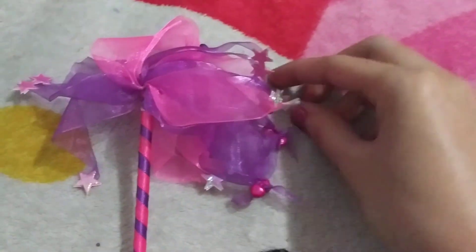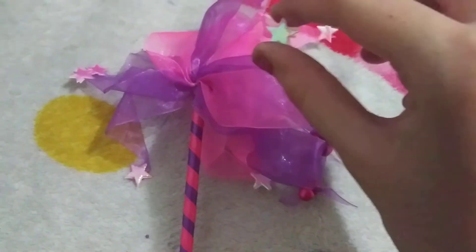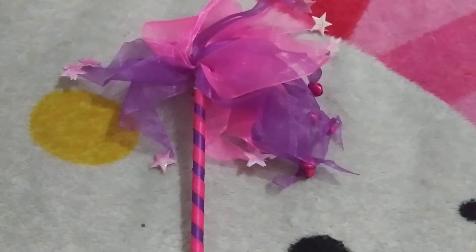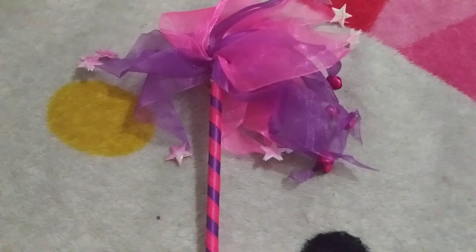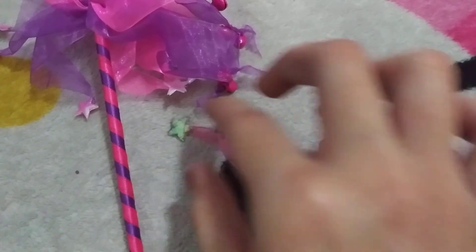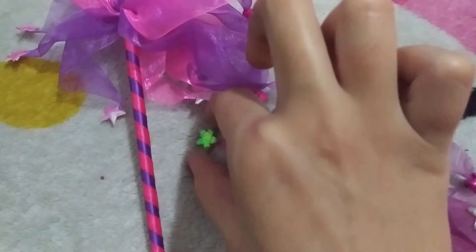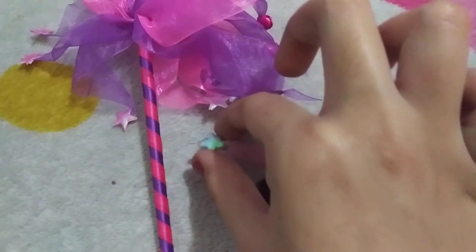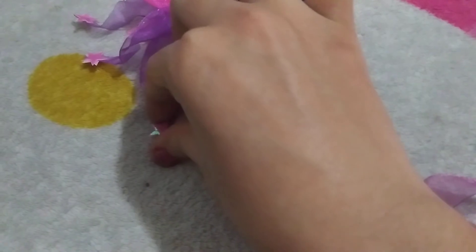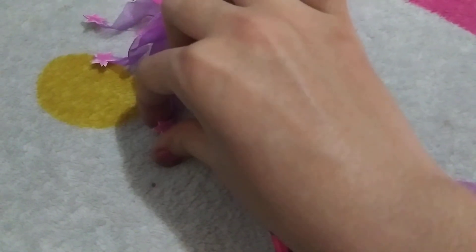And for those star edges — it looks way more pointy than those dull star edges. Way more pointy than those star edges, I think. This one's dull and this one's pointy. It doesn't have purple jelly.